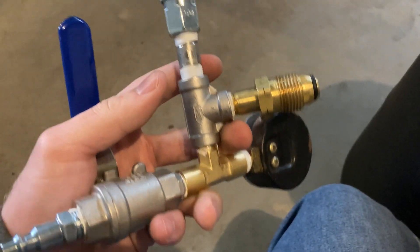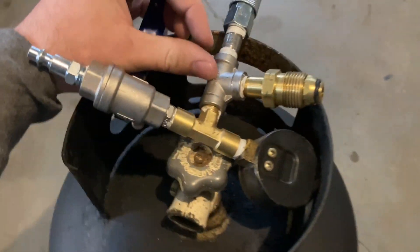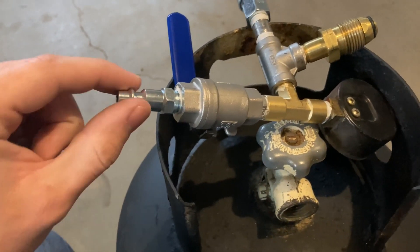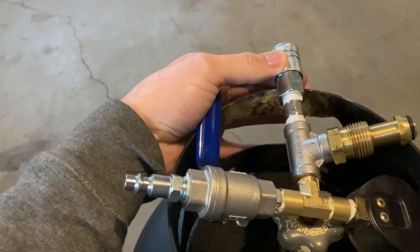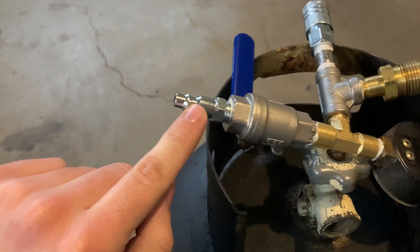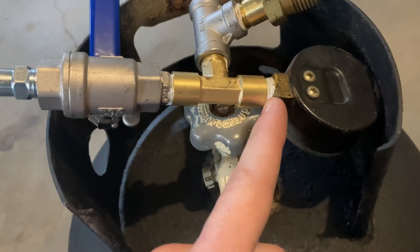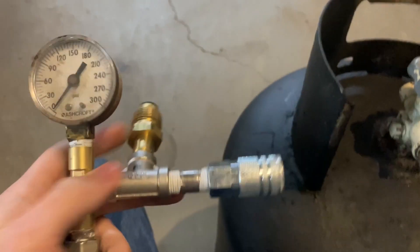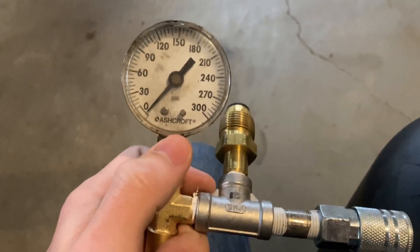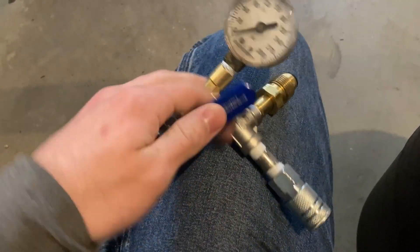Since that's what air compressors use, you get your POL fitting and then I got a T — you can do this however you'd like. I wanted to put a gauge, a fill inlet, and an outlet from the air compressor to fill it. This is the outlet — it's a female air compressor fitting. You can make it simpler if you want, but I went this route because I like it better. Thread them on there, make sure you put thread tape otherwise they will leak. I put the T on there coming off the main line to the outlet, and then over to another T which has the pressure gauge that goes up to 300, and down here I have the tank fill valve — it's just a plumbing valve — you open it to fill it.